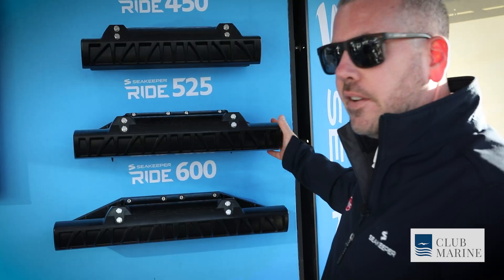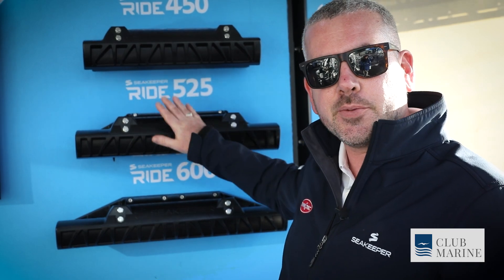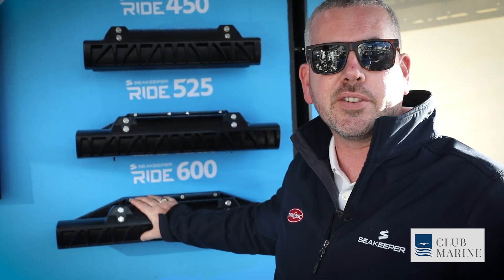We offer a 450, a 525, and a 600, so we can stabilize boats up to 26 feet, from 27 to 30 feet, and from 31 to 35 feet.